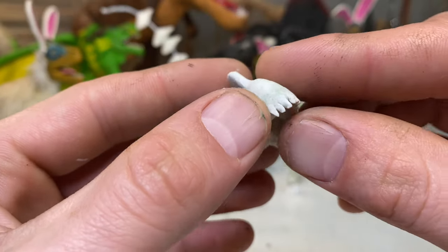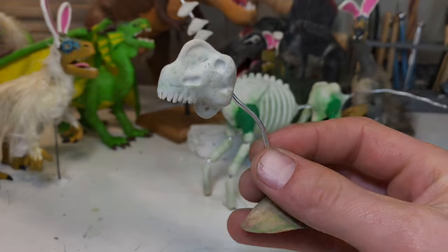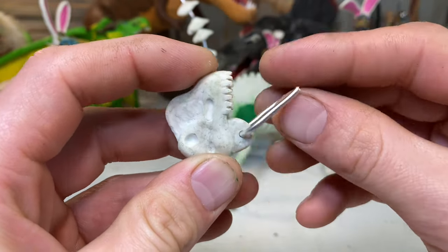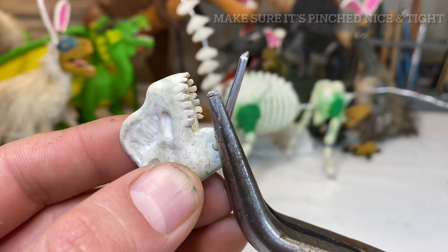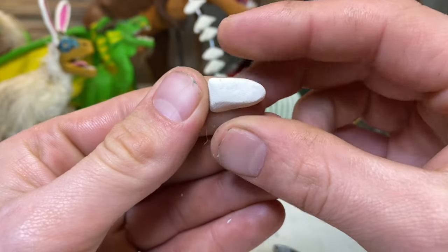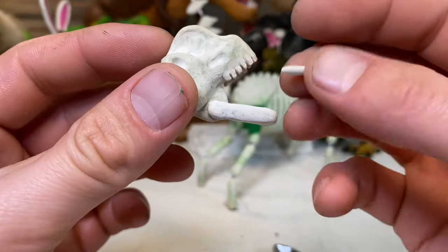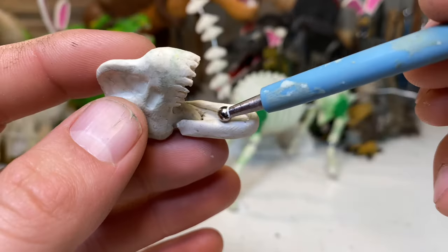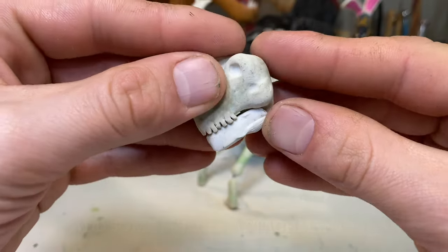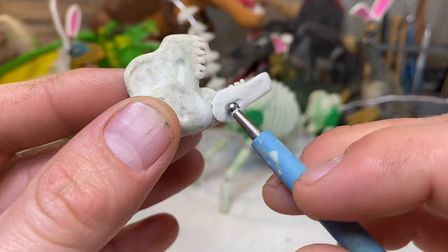A sauropod's main defense was its overall size. Once fully grown, their size alone would have been more than enough to deter most predators — although there would have been encounters even at full size, given some pretty big theropods back then and fossil evidence of these animals being predated. The young were definitely susceptible to predation. It's unclear whether sauropods provided parental care — from most documentaries the common image is they laid a large amount of eggs and hoped for the best. However, we can only speculate, because these animals have been dead for millions of years.